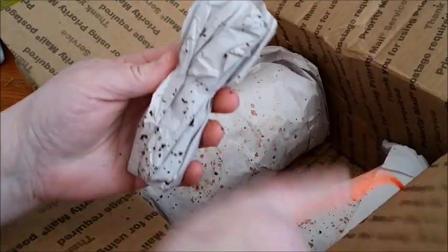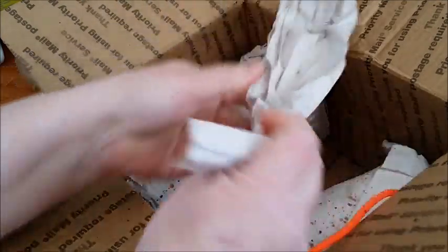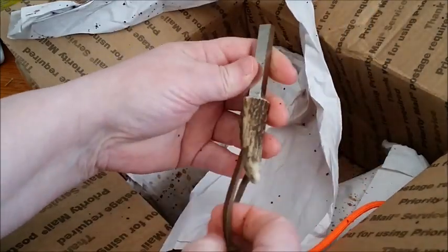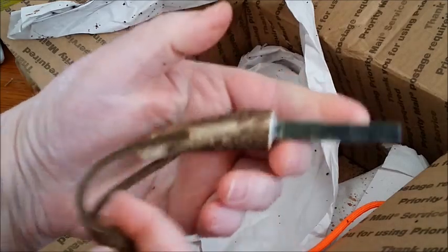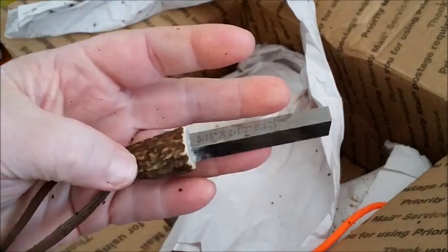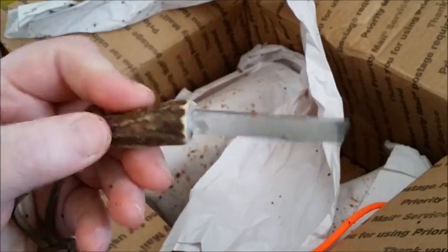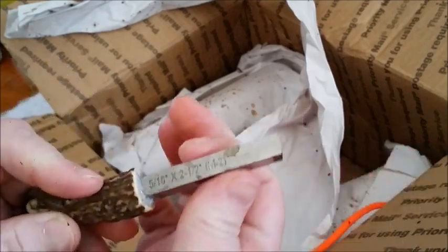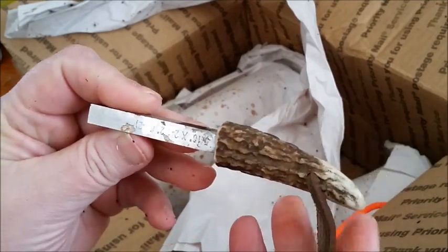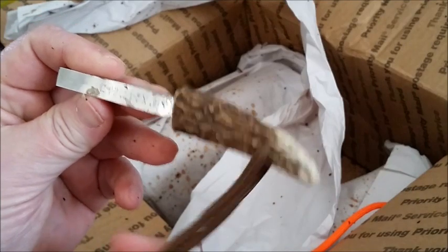What is this? Oh wow, check that out. A scraper. That is absolutely beautiful. Check that out guys. Ernie, thank you so much. You know, I've made a couple super strikers or scrapers for other people — I don't have one for myself. This is amazing, I love that. Thank you so much.